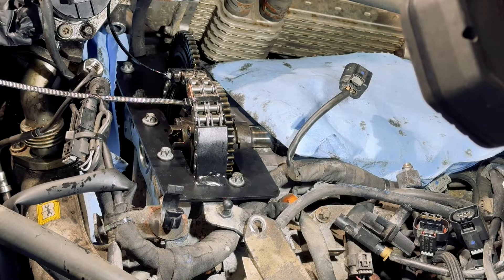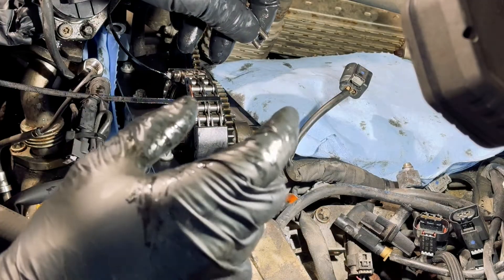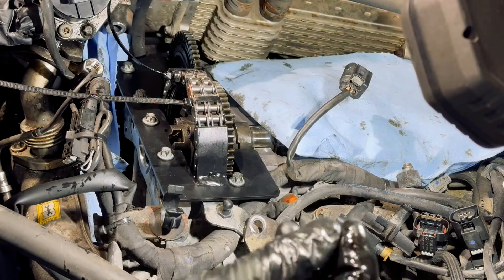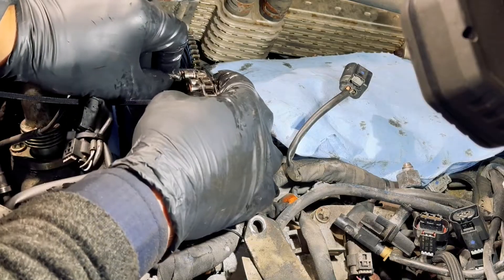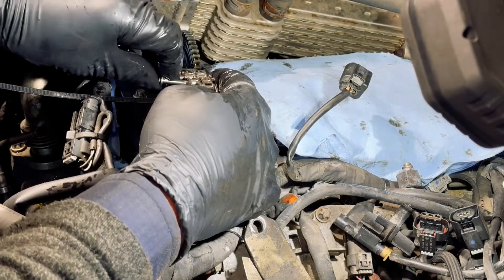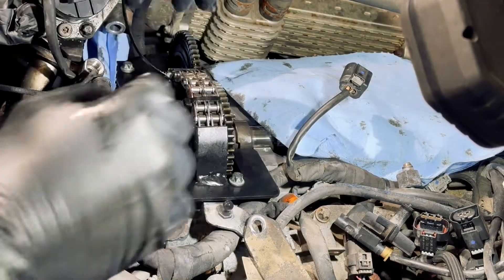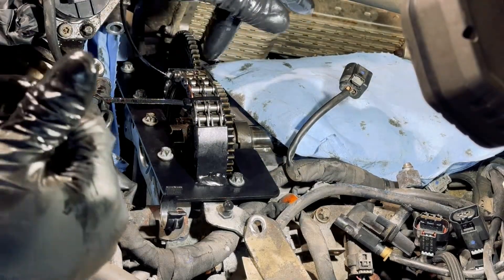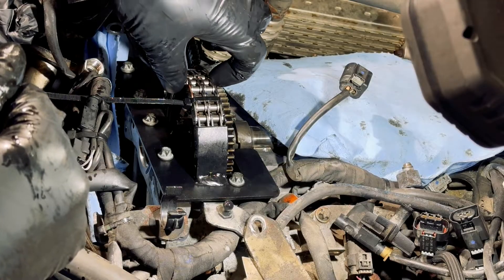In vehicles like the ML or GL, the tensioner in the worst case scenarios can even disconnect and break apart into two pieces. So yes, you have to replace the tensioner when you're doing the chain job. That's it — your chain is in. Now we're going to use the Chinese tool again to rivet that link.